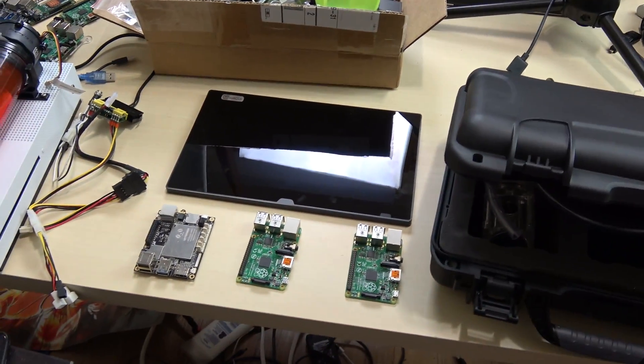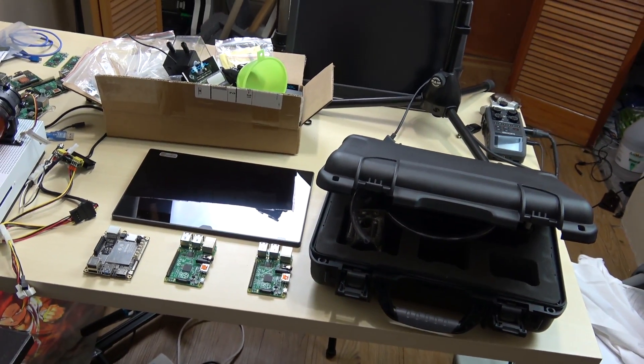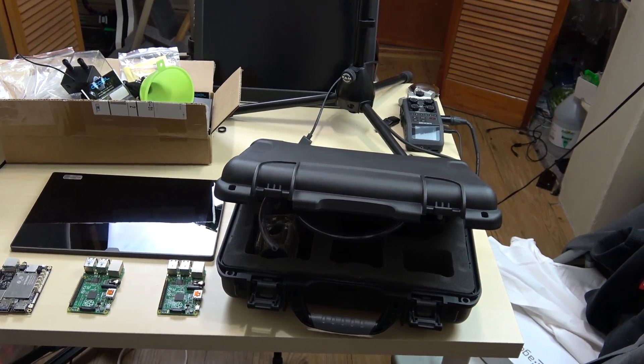So yeah, that's the next build. I'm starting it right now. This is part one of the build where I show you guys the parts, and throughout the build I'm going to make videos updating you guys on what I did. This is part one of the video series — the portable Raspberry Pi water-cooled Pelican case build — because it's going to have batteries in it. It's going to be badass.